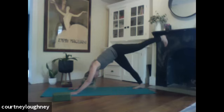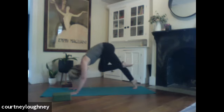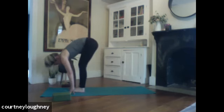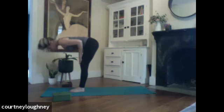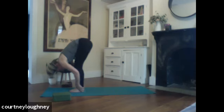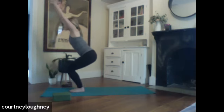Left leg reaches skyward. Reach it high. And then exhale, step it through. Right foot follows right behind it. Inhale for a flat back, nice long spine. Exhale to fold. Sweep those arms forward and up. Sit in your chair — utkatasana. Breathe.